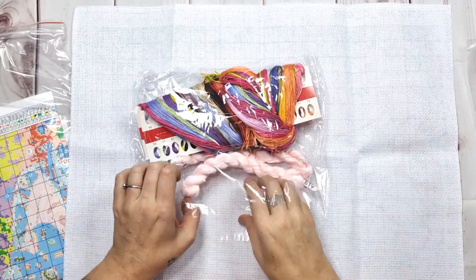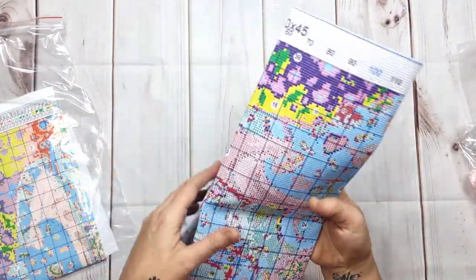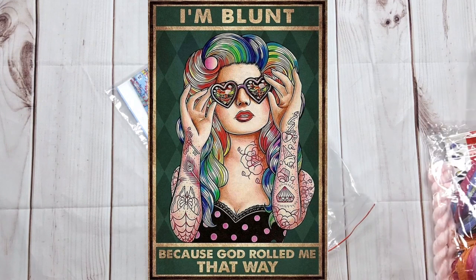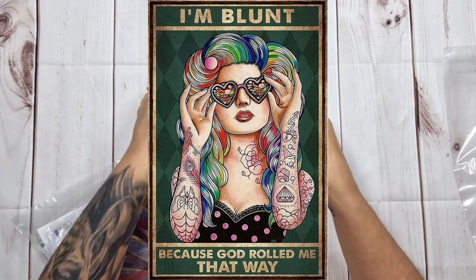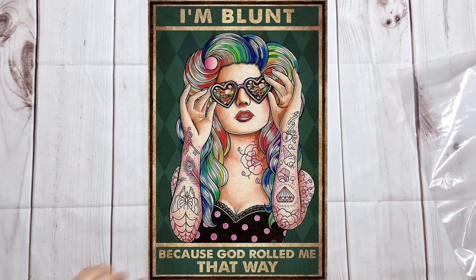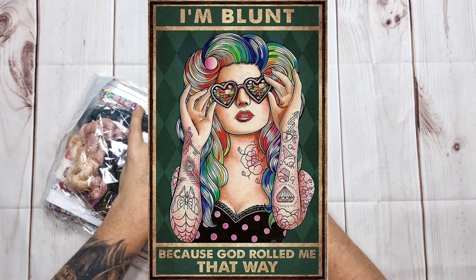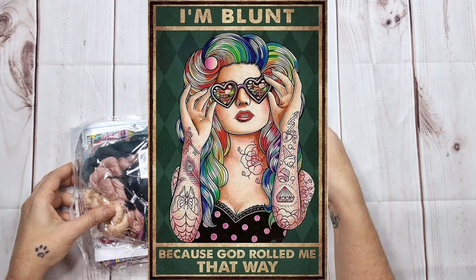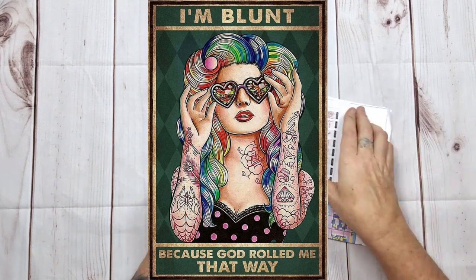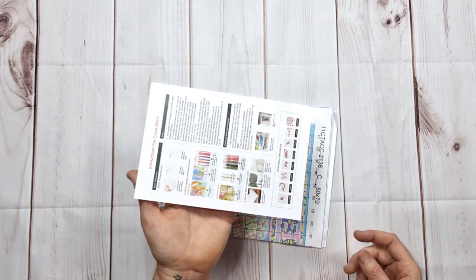Alright, let's pack this away. Now the next one — it might not be everyone's cup of tea but oh man, it's mine! I love it. There's the picture — oh I love it! The moment I saw this image I was in love. I cannot wait to open her. What she says is: 'I am blunt because God rolled me that way.' Now that is funny and just so perfect!